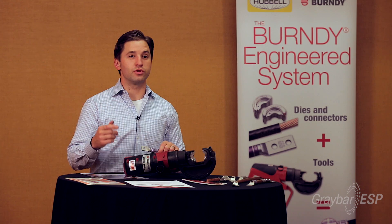For more information, you can contact your local Graybar sales rep or go to graybar.com. Thanks for watching. To learn more about this product, click up here, and to subscribe to the ESP newsletter where you can learn about the latest products and services for contractors and installers, click here or down in the description.